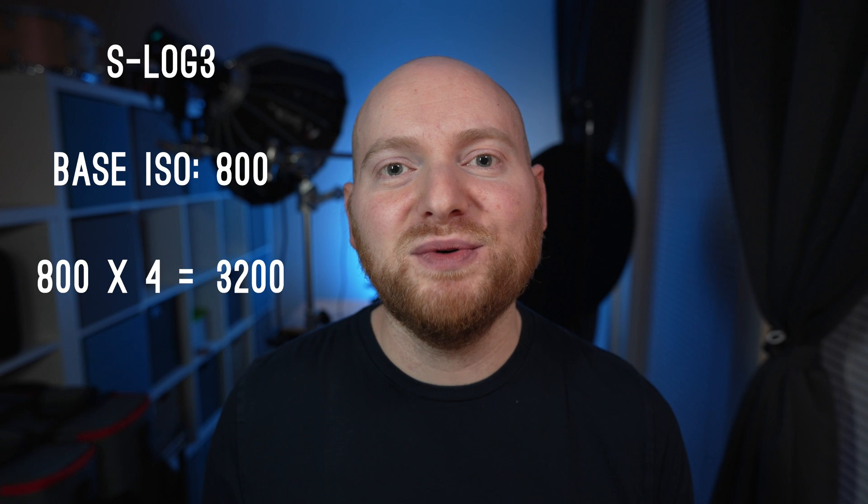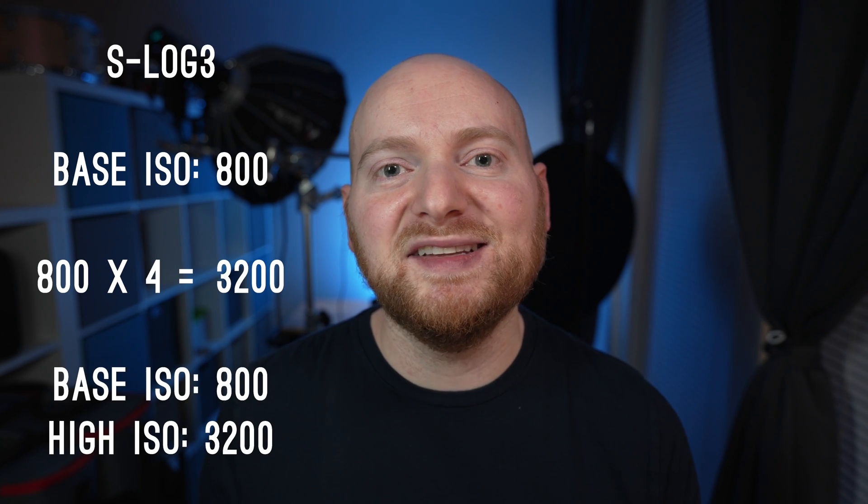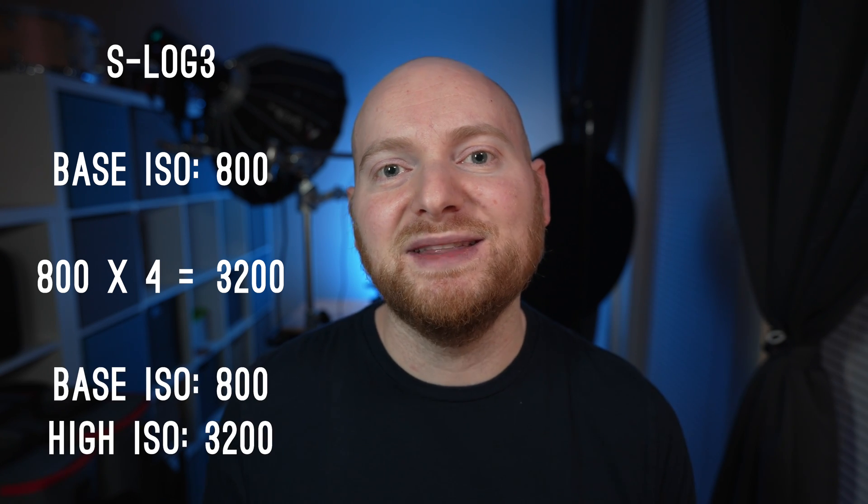If we take S-Cinetone, for example, which has a low ISO of 125 — 125 times four gives us 500, and 500 is in fact the high ISO value you'd want to target in the A7IV. Now for S-Log3, where the base ISO is 800, 800 times four is 3200, and thus 3200 is the second high ISO value you would target in the camera for that profile.